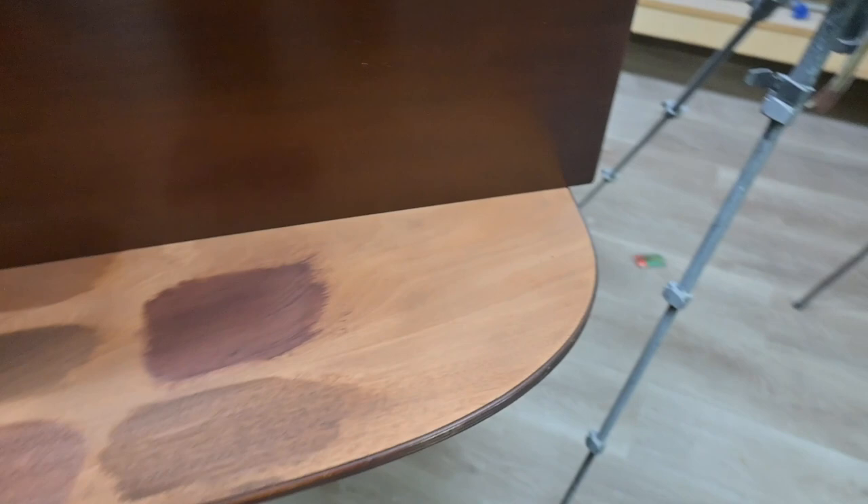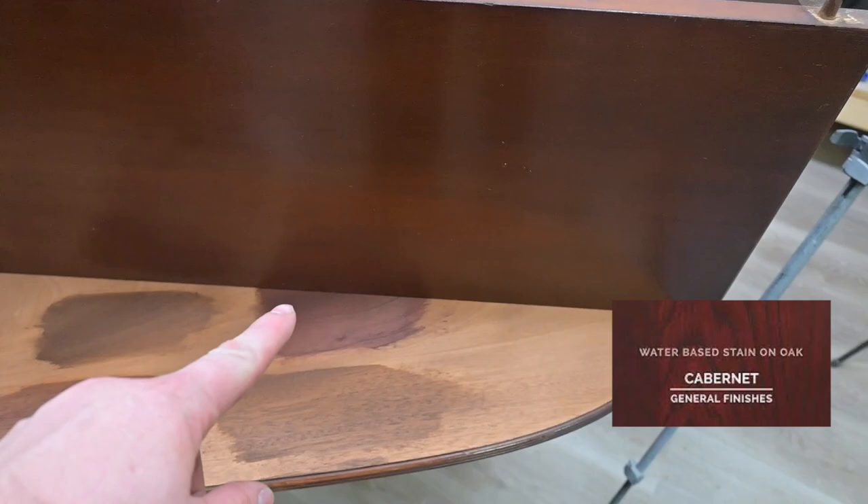What ended up being the winner is the General Finishes Cabernet Water Base Stain. It is right at a perfect match.